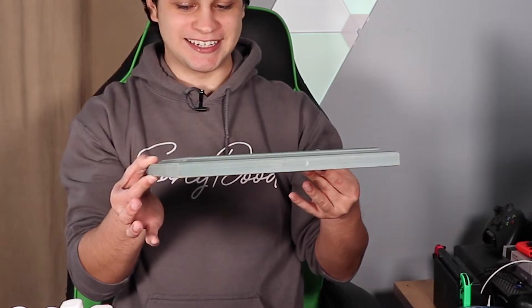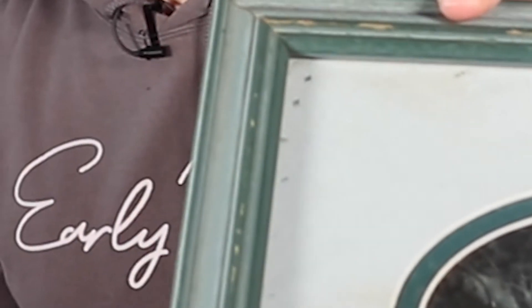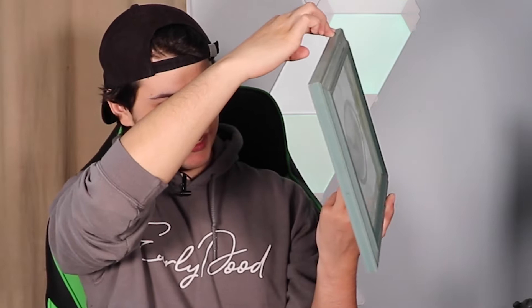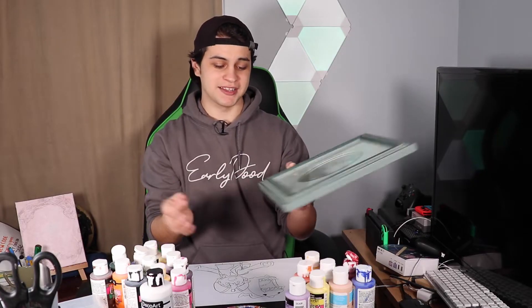I saw questions on other people's videos about where to get the glass from — they got it from a picture frame. So I found this old one. Here it is, and you can see the wooden frame is kind of greenish. My camera has been making things seem like different colors than they are. It has some weird brown stuff on it; it looks like it got wet at some point. There's a note stapled on the back that says 'I love Second Glance by Pam.'